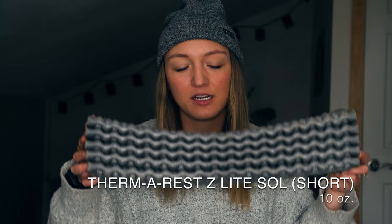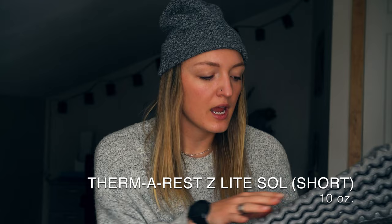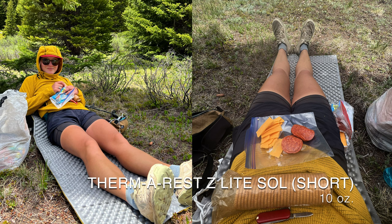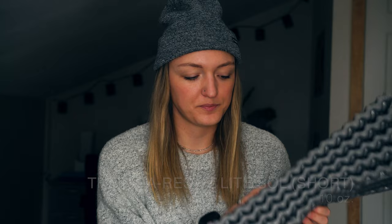Moving on to probably the bougiest thing I did on this trail — I carried two sleeping pads. I'm a big fan of the foam pad and love having it to lay out on during the day. I've always used the Therm-a-Rest Z-Lite Sol, the short version. It lasted me the entire trail plus lots of backpacking trips before the CDT, and it also provides extra peace of mind: if my air pad popped and I couldn't repair it, I'd still have some insulation.